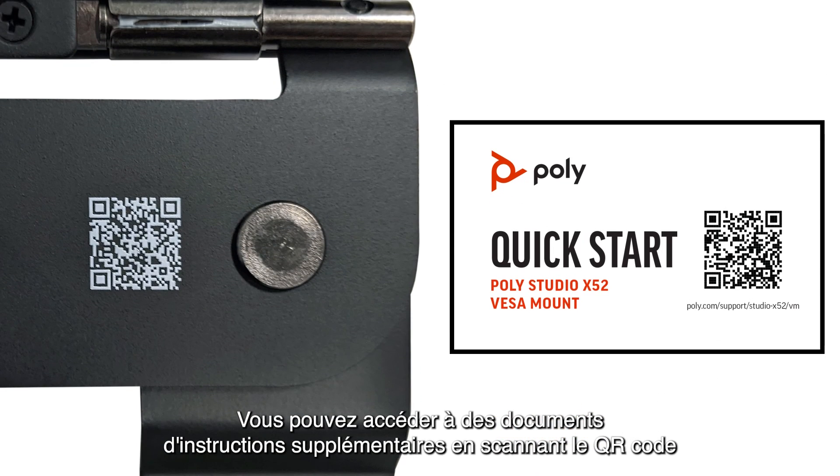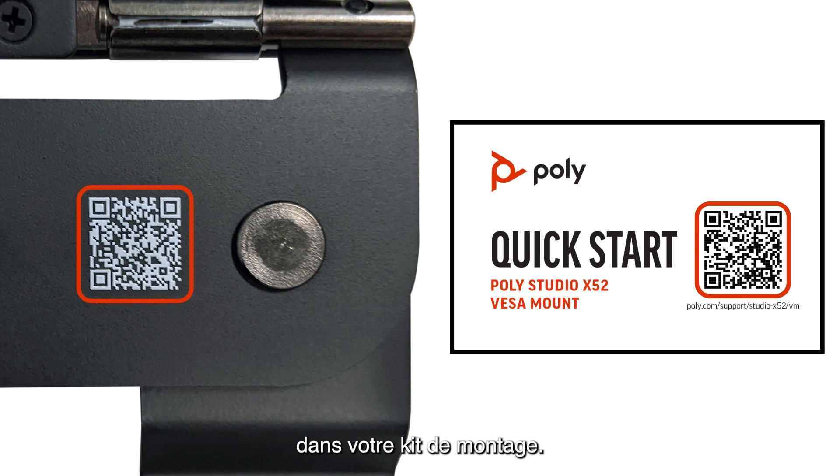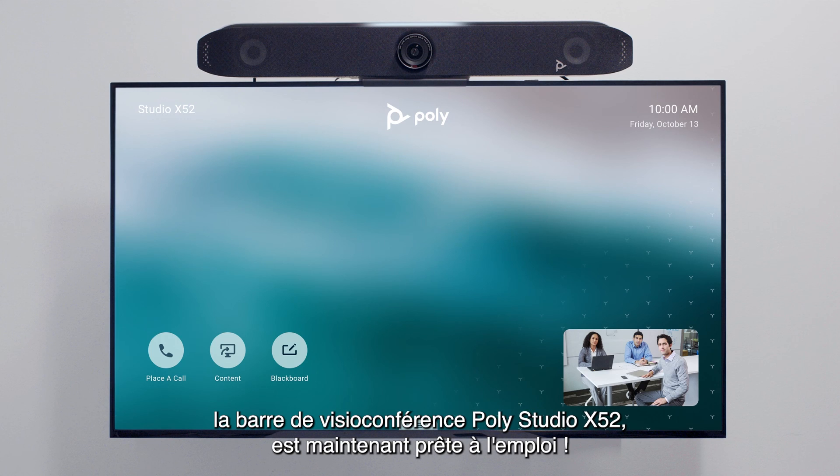Additional instructional material can be found by scanning the QR code in your mounting kit. Your PolyStudio X52 video bar is now ready for use.